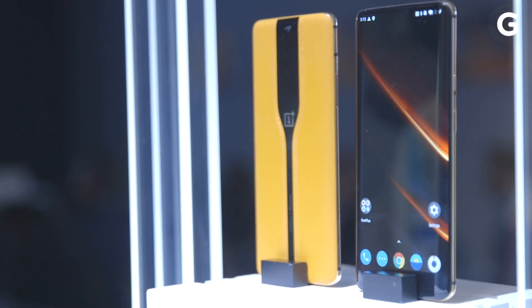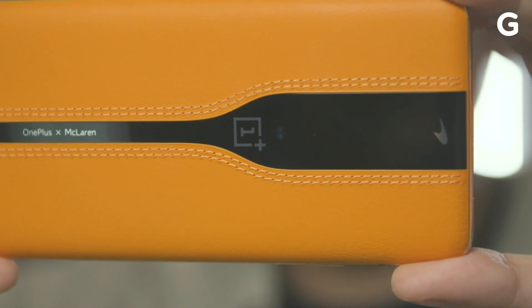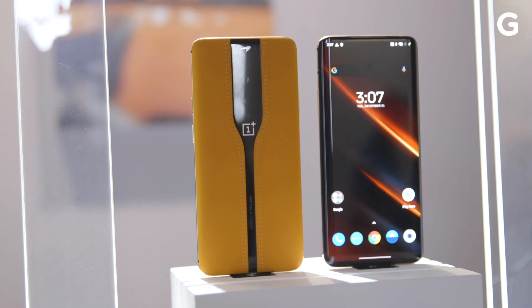OnePlus first announced the phone and its neatest trick last week. We got to check it out, and on top of testing out a novel idea, the phone looks sick.